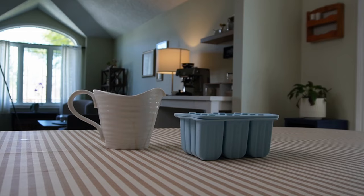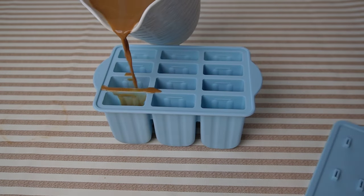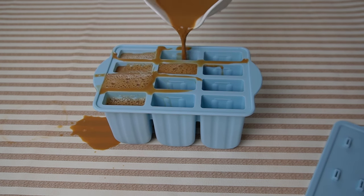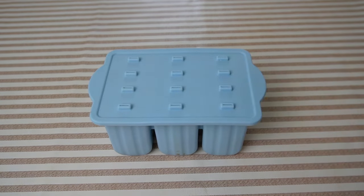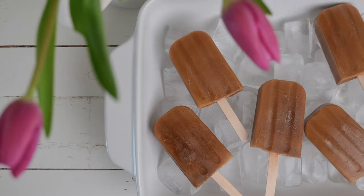Once you're ready to make the popsicles, pour the mixture into the molds, add the sticks, and freeze until solid. This took about 12 hours, so you can just let them freeze overnight. These are just the perfect treat and pick-me-up to enjoy in the spring and summer, especially on warm days.